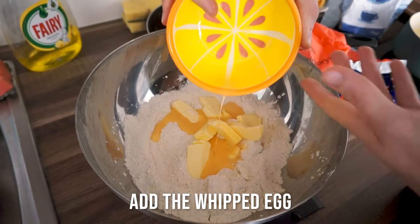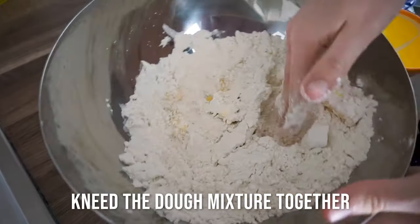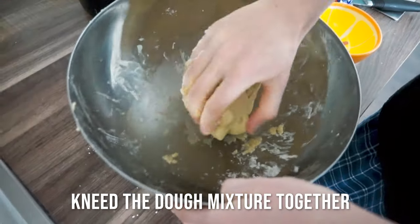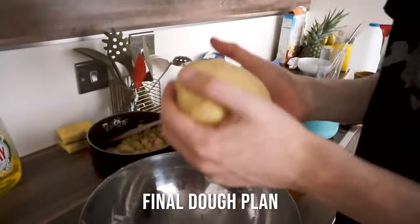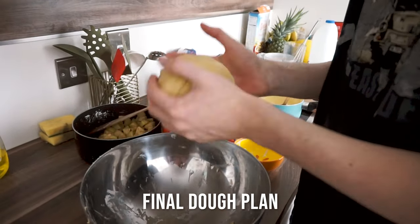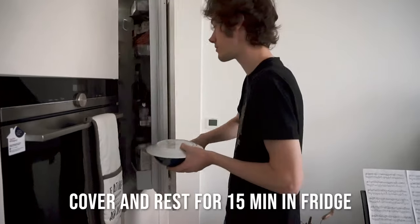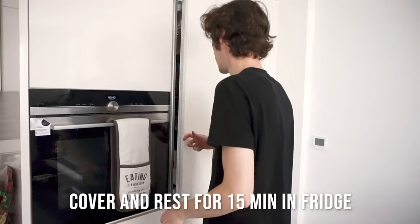Now it's time to make your hands dirty. Mix the butter, the egg, the flour, and the sugar mixture all together with your hands. Keep kneading and kneading, and in the end you will end up with a nice round dough ball. If the dough ball is too wet, add some extra flour. And if it's too dry and falling apart, add some more butter. Now that your dough ball is ready, put it in the fridge for at least 15 minutes to rest.